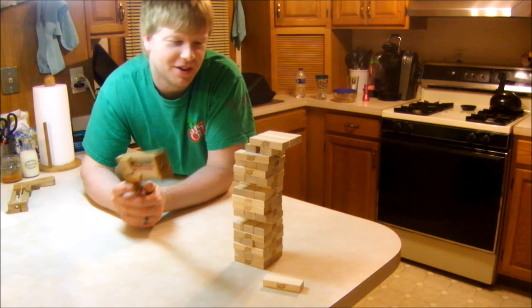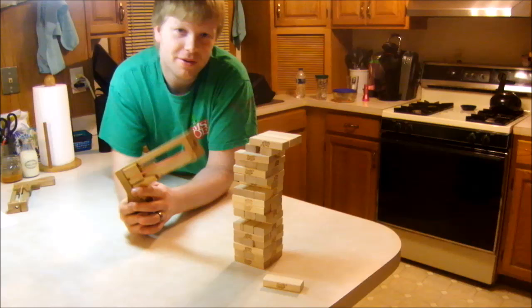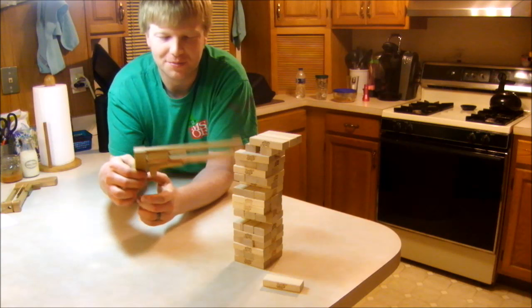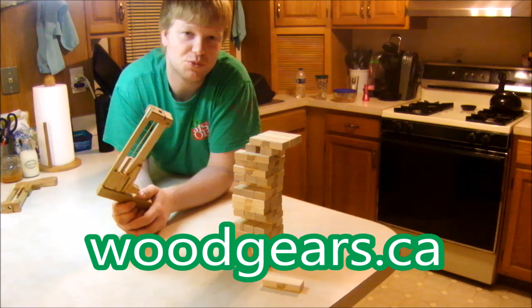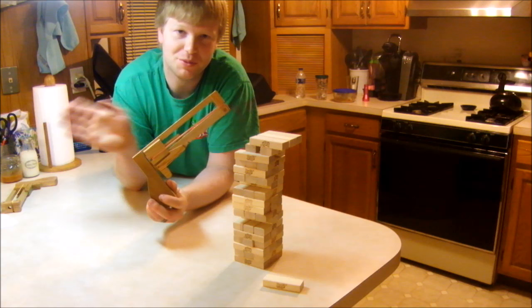It really brings a new element to the game of Jenga, having to have your aim dead on. Anyway, I hope you enjoyed this episode. I made several of these that I'm going to give away as gifts. If you want the plans for this, I cannot put them in the description because I paid for them. If you'd like a set of plans, please head over to woodgears.ca and find Matthias Wandel's store — he sells the plans. Matthias, if you watched this video, thanks for the plans — I think they worked out pretty well.